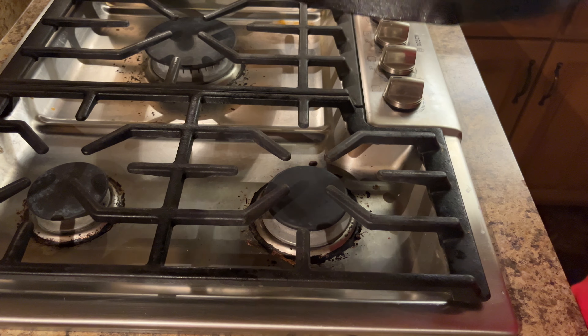I've preheated my oven to 450 degrees, so we're going to put this in there. You can see how shiny it is now. We're going to let that bake in the oven for an hour at 450. By the way, I did put a layer of aluminum foil down in the oven so any oil that drips won't get on the grates. Let's let that go for an hour.